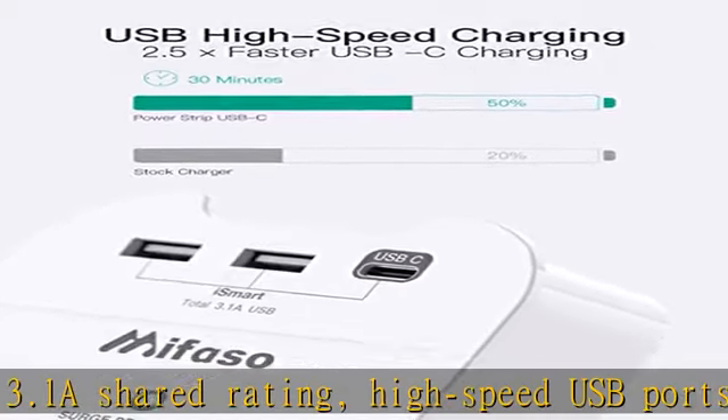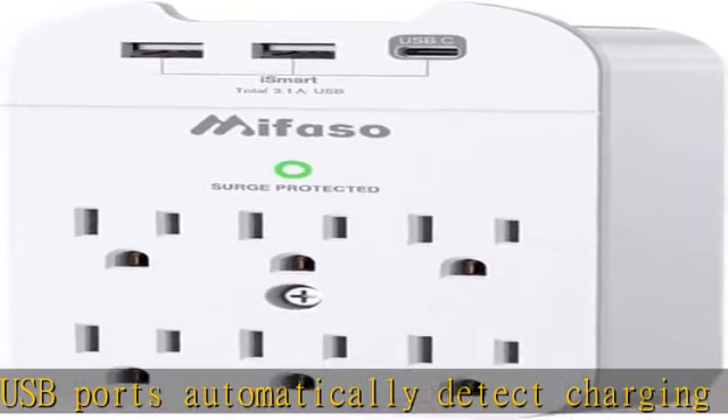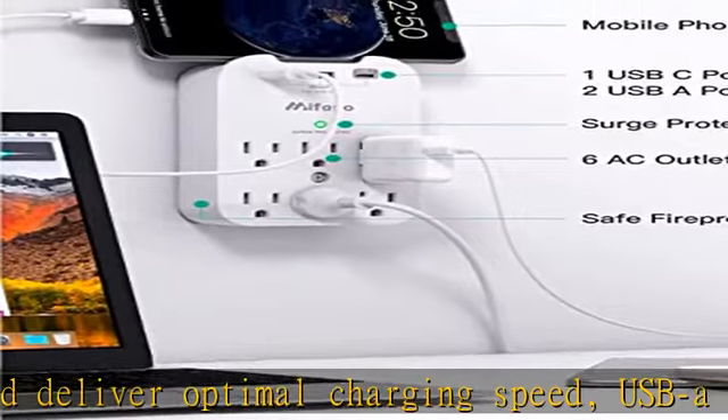6-outlet wall surge protector — the extended 6 outlets fit 6 standard plugs simultaneously, with a built-in 490-joule surge protector. The surge-protected indicator LED light turns on to show your devices are protected against electrical spikes.